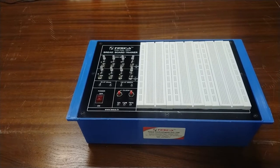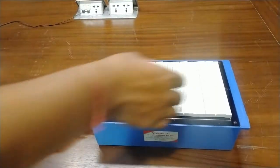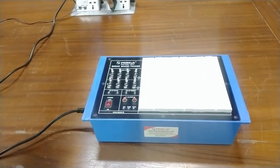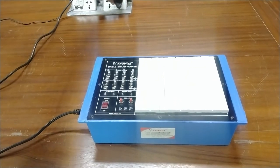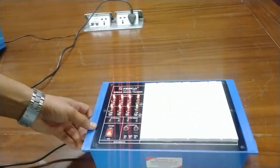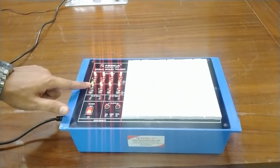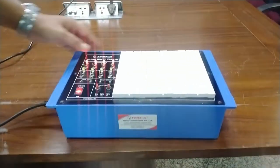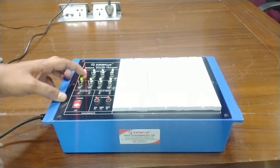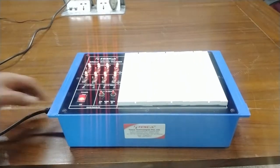Now I am going to show you the clock on the CRO, and also the logic inputs. First of all, turn on the training board. For logic 0, the red LED will glow; for logic 1, the green LED will glow. You can use logic 1 using these toggle switches to make your electronic circuit, and logic 0 will show the red LED.